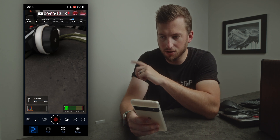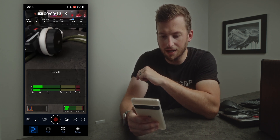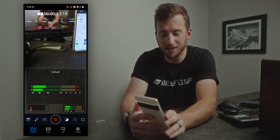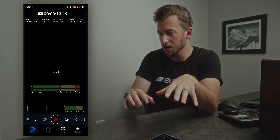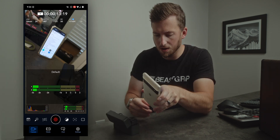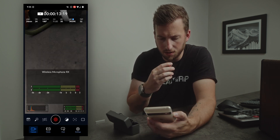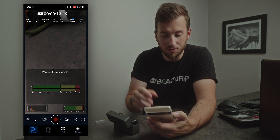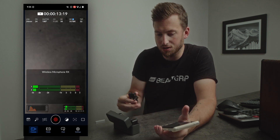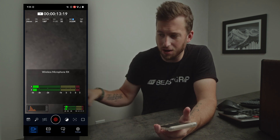Audio level pop-up — it looks like we can now tap on our audio and get a larger view of the meters. I was curious whether this finally gives us control over external audio plugged in, so I grabbed the DJI mic. Unfortunately, the metering doesn't work and there are no controls for it, so for now it just gives us a larger audio monitor view.